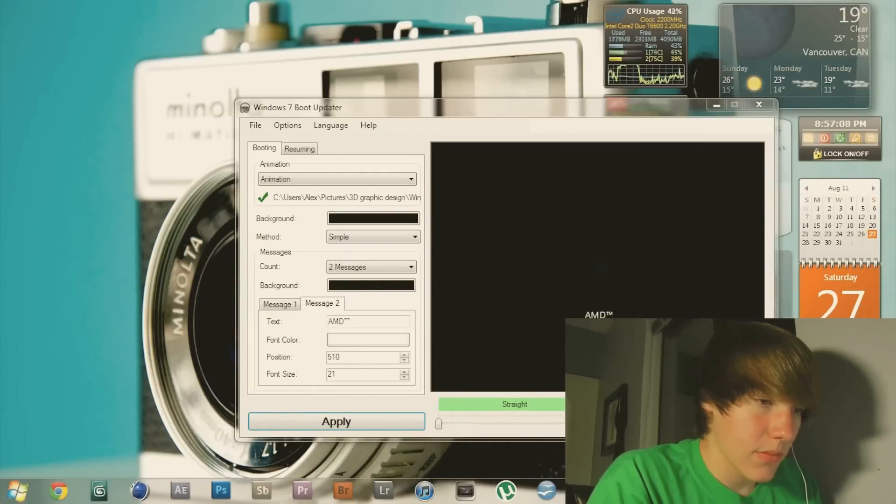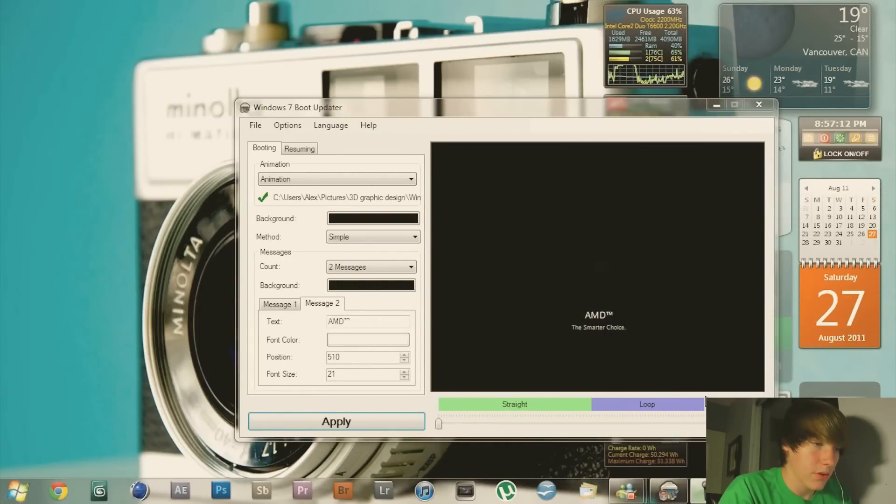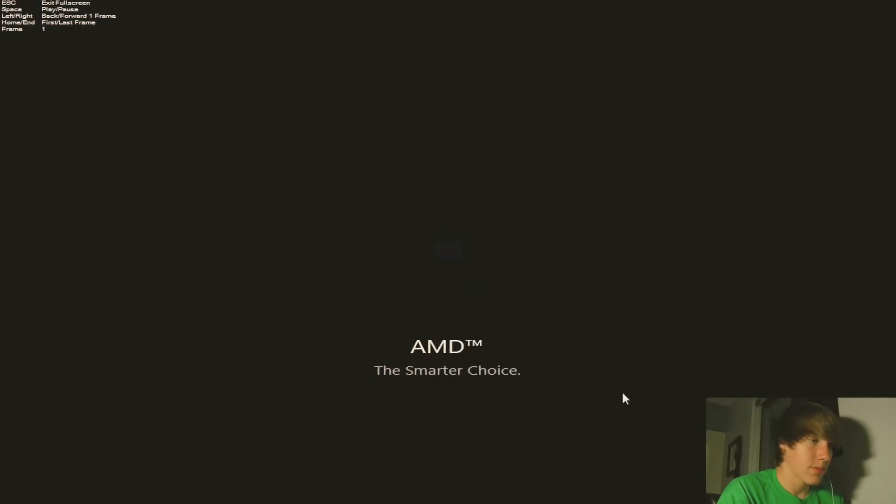Hey guys, so today I ran another boot logo. If you haven't watched my first video, I'll put an annotation on the screen so you can watch that first and learn all about this program — what it does, how to do everything, and what the risks are. If you already know what it is, you can go ahead and download the file in the description.